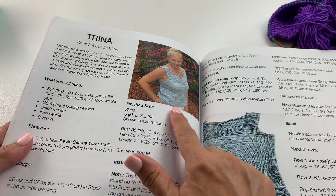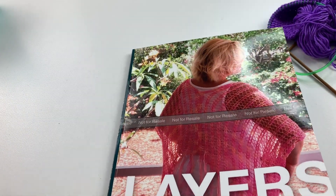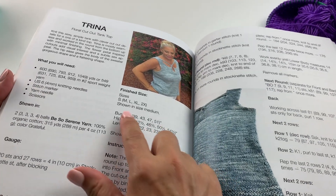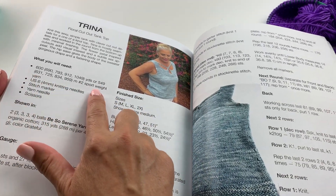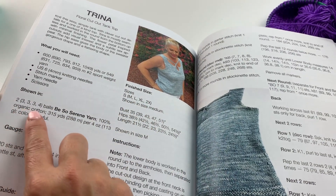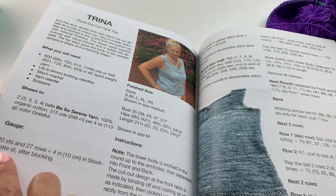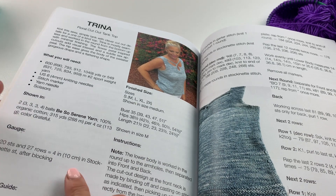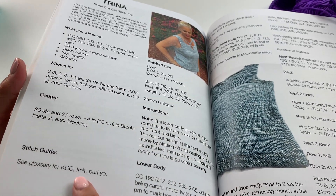When you get your pattern — it's available as part of the Layers knit book or you can download the pattern individually — it'll show you all the different sizes that the pattern is available in, how many balls of Be So Serene yarn you'll need, what gauge you'll need to achieve the correct size of the project, and also show you a stitch guide.